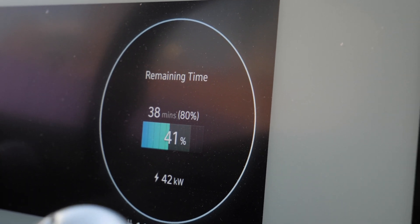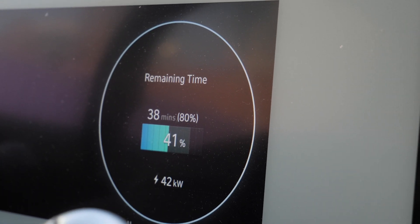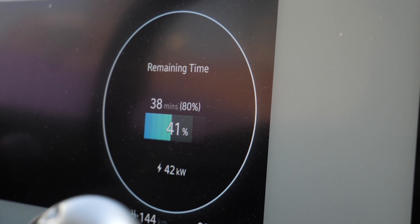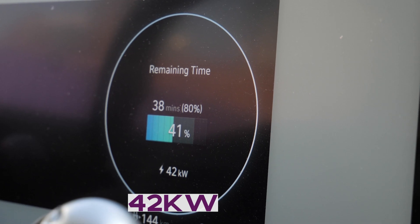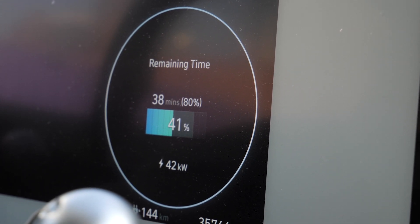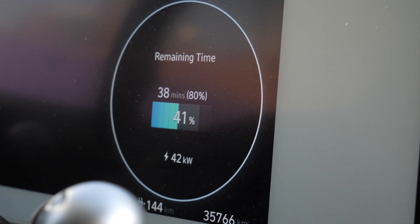Some of the videos I saw online were only getting 50 kilowatt because of the converter. But you would think you would get more than 50 kilowatt here. I'm pretty sure a Tesla vehicle will get more than 42 kilowatt, so let's see if it's going to ramp up higher.